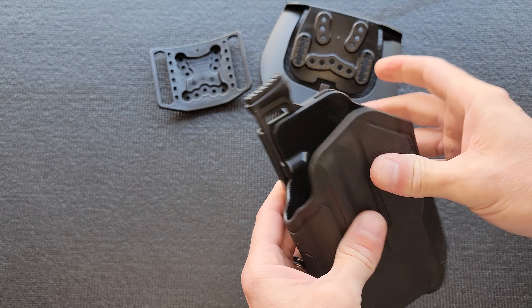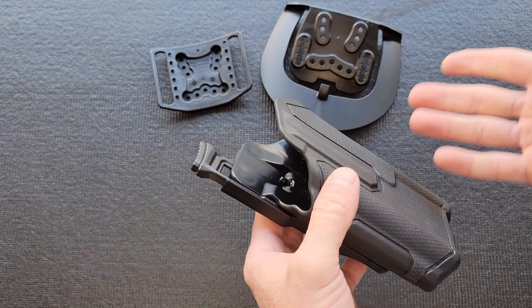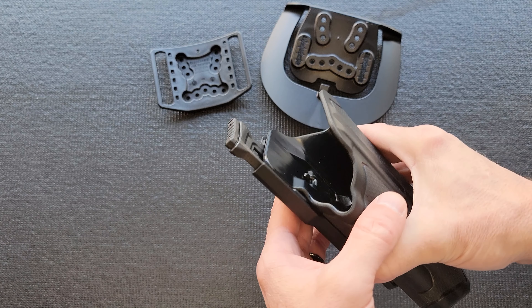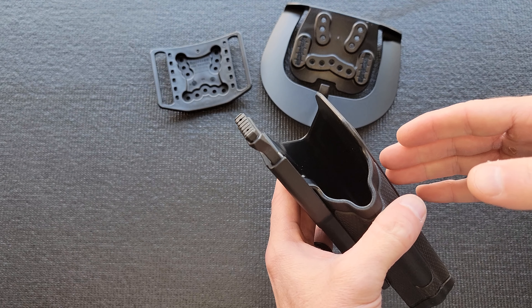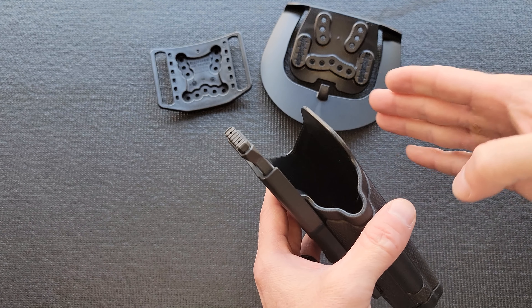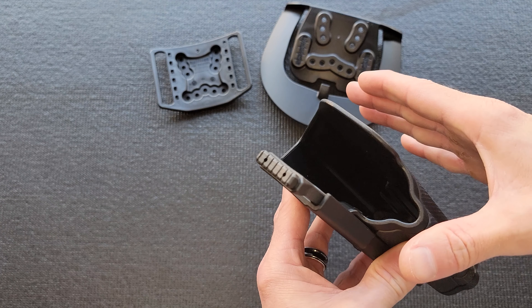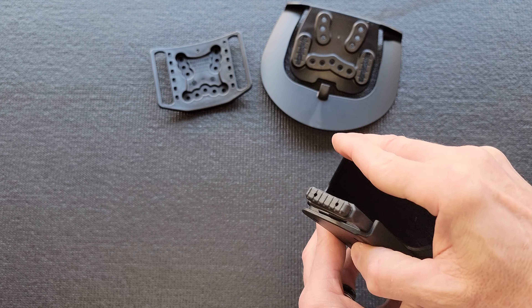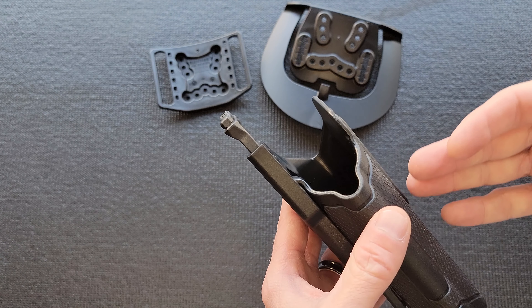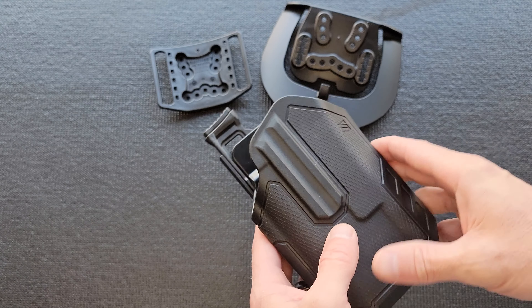I like it, and I'm a big fan of sturdy holsters. I don't care for thinner Kydex — I'm sure it probably works fine in most applications, but where it's really more critical is on an inside-the-waistband holster. If you cinch the belt very much, it can start to collapse the holster, which defeats the purpose of a Kydex holster in the first place.